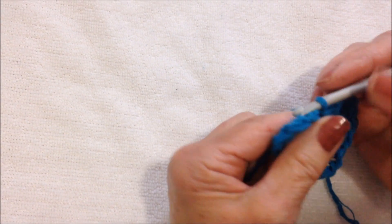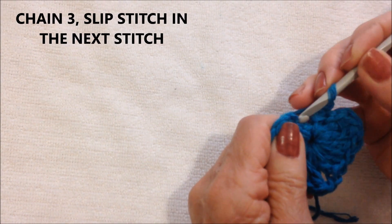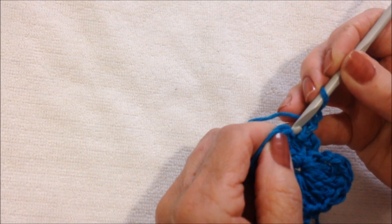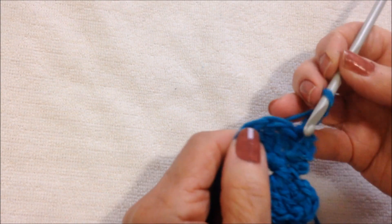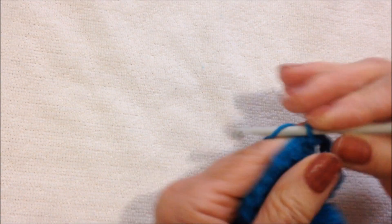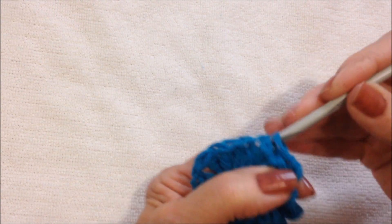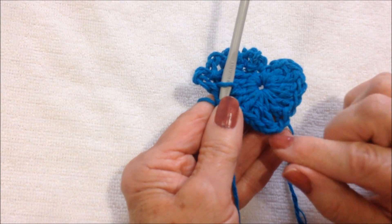Now I'll show you how to turn it into a frilly heart. So chain 3, slip stitch in the next stitch. Chain 3, slip stitch in the next stitch. And you're going to do that all the way around. Chain 3, slip stitch in the next stitch. Chain 3, slip stitch in the next. And you go all the way around. So I'll get to the peak here and I'll show you what to do there.